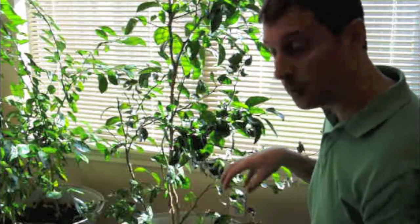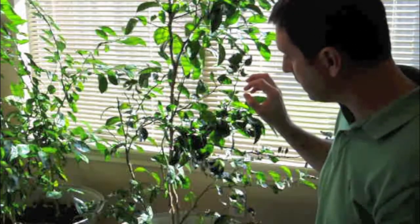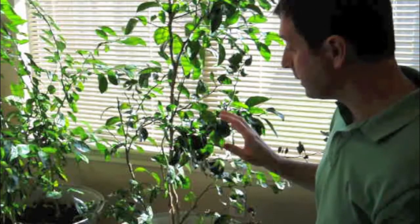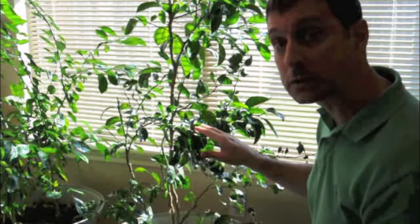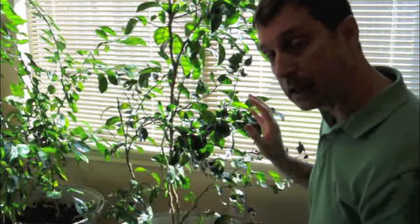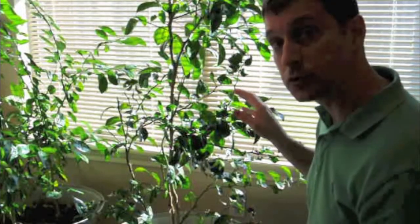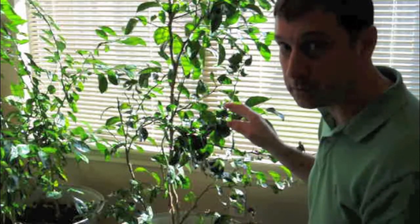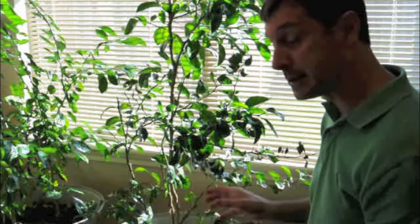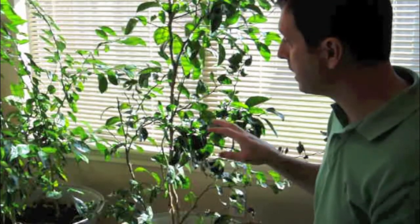Luckily, these are indoors right now. The ants have not made it to these — I believe I caught it in time. This mandarin orange is just about ready for pruning. I didn't want to prune it too soon because of the shock of moving it — it was in the ground in south Texas and now we're in north Texas. Citrus trees, when you transplant them, their roots can get shocked really easily. These guys are sitting in a fantastic compost mixture that is really, really rich, so they are both doing very well.